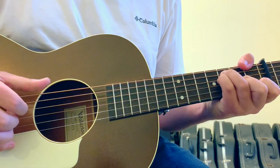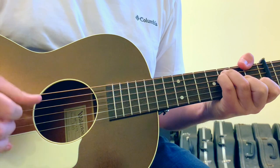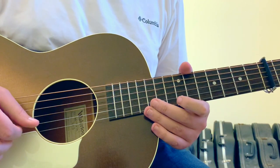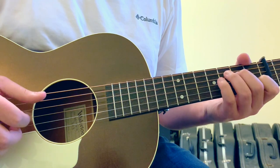And then the F chord — and that's the whole intro. That took so long to explain, but it's pretty intricate. Hopefully that helps you out.